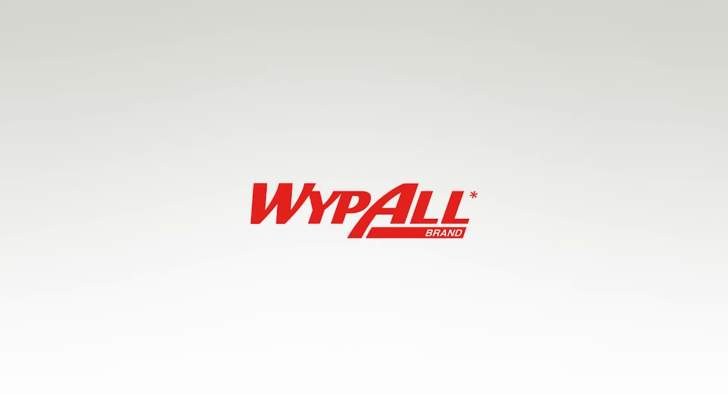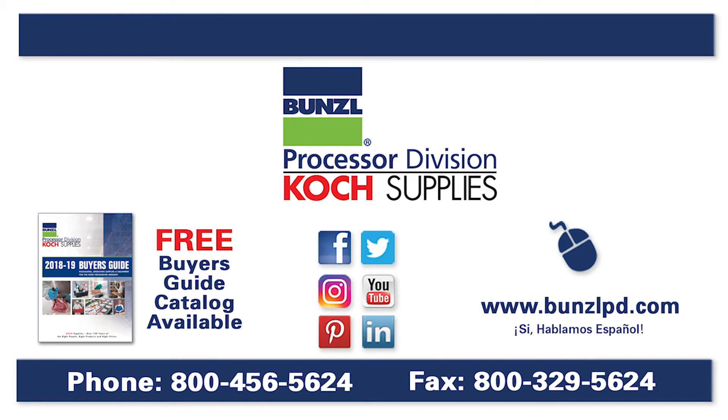For more information, please visit our website at bunzelpd.com or give us a call at 1-800-456-5624.